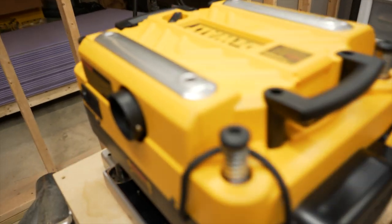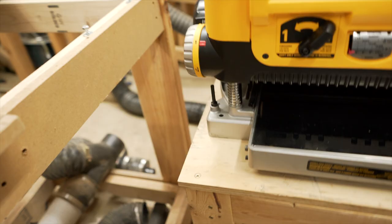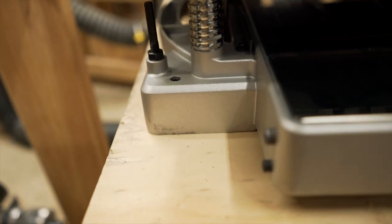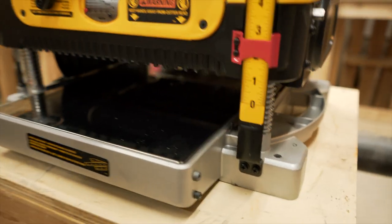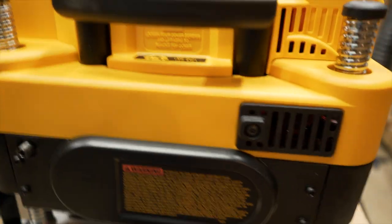I'll dig around in the box to see if I can find the screw, otherwise it's a little disappointing — though I can still operate it. I had heard complaints about transportation damage to the legs breaking, but as you can see there are some scuff marks but nothing major. I can live with it. It's a heavy, heavy planer.